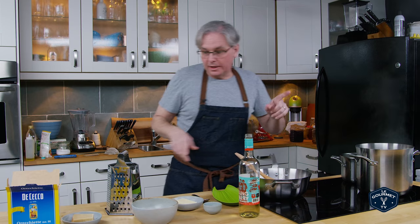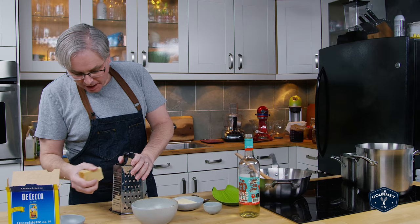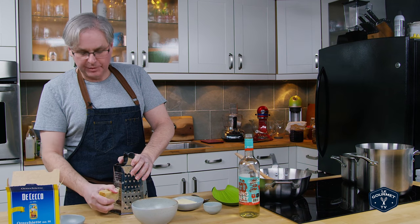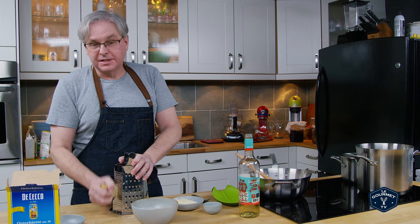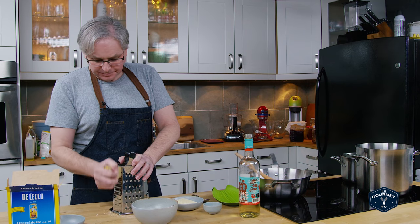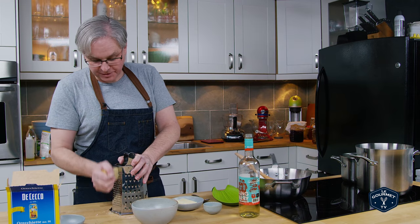While that's going I'm going to grate some hard Italian cheese — an aged cheese. I use pretty much whatever I've got open in the fridge, whether that's parm or pecorino, and I like to grate it myself rather than use one of those shaker cans.